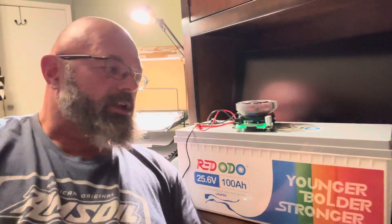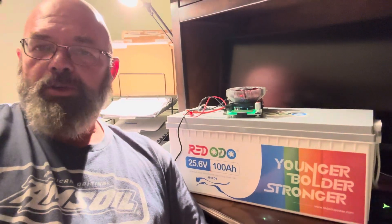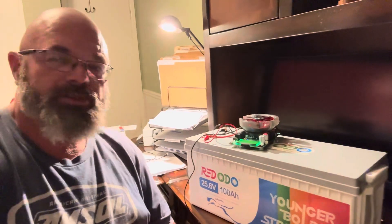This battery is currently available on Ridotto's website for about $449, which is a really good deal. The last 12 volt 100 amp hour battery we tested was in the mid-to-high $200 range, so this is twice the capacity for a little less than twice the price — great dollar-per-watt-hour value. Ridotto has built a great reputation for quality products and this seems really well built. Ridotto has provided an affiliate link in the description — purchasing through it gets you a discount and supports the channel.